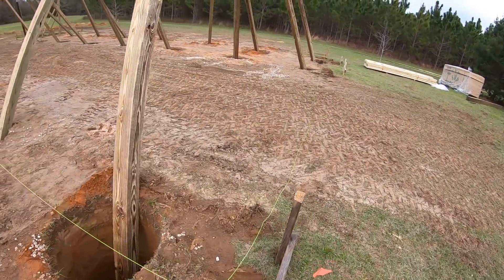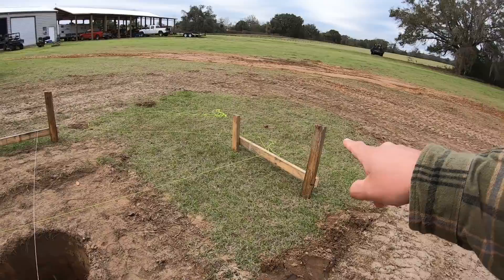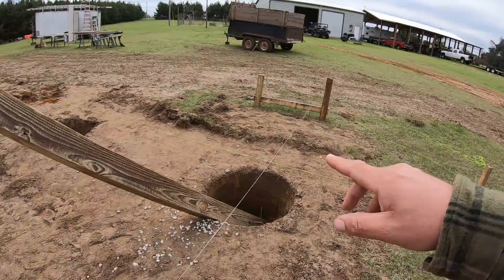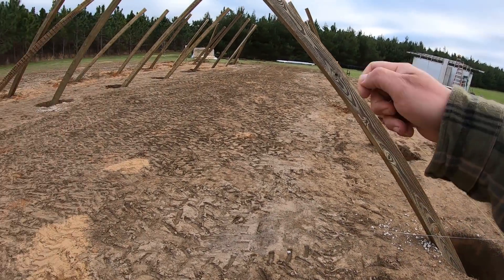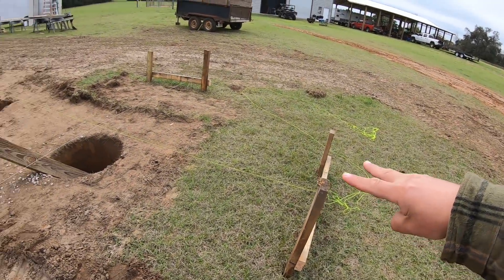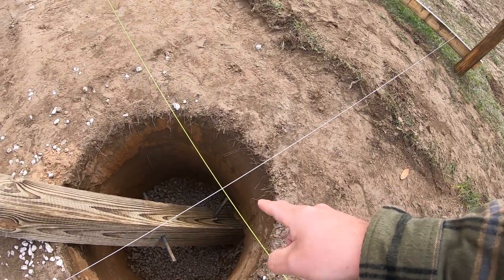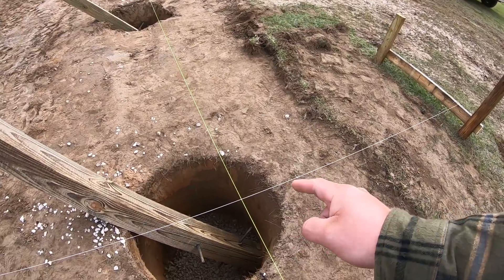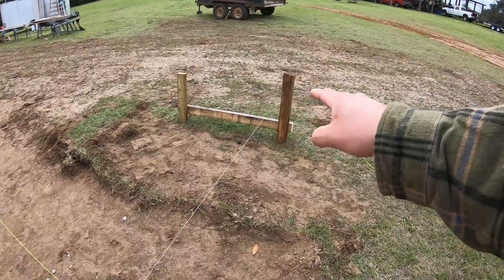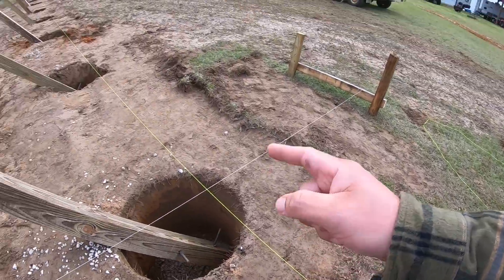Now, the reason these boards are set up with that big gap in them — that's so they can move the string. That gives them a lot of leeway because they roughly come out here and measure with a long tape and get rough square. Then they come back and put these boards with a big enough gap that they can come in and set a true corner with their strings. Once they get everything truly squared up, they shoot a screw in and tighten these strings.